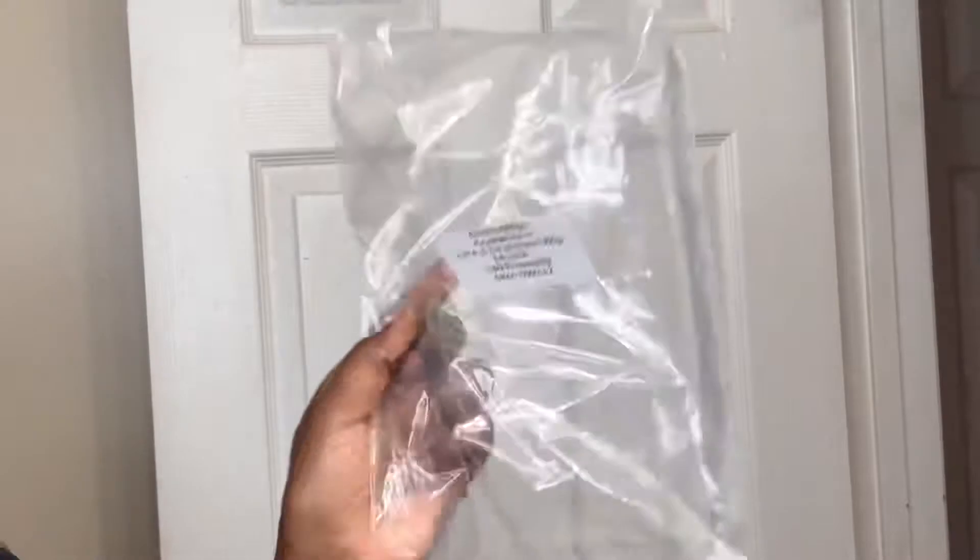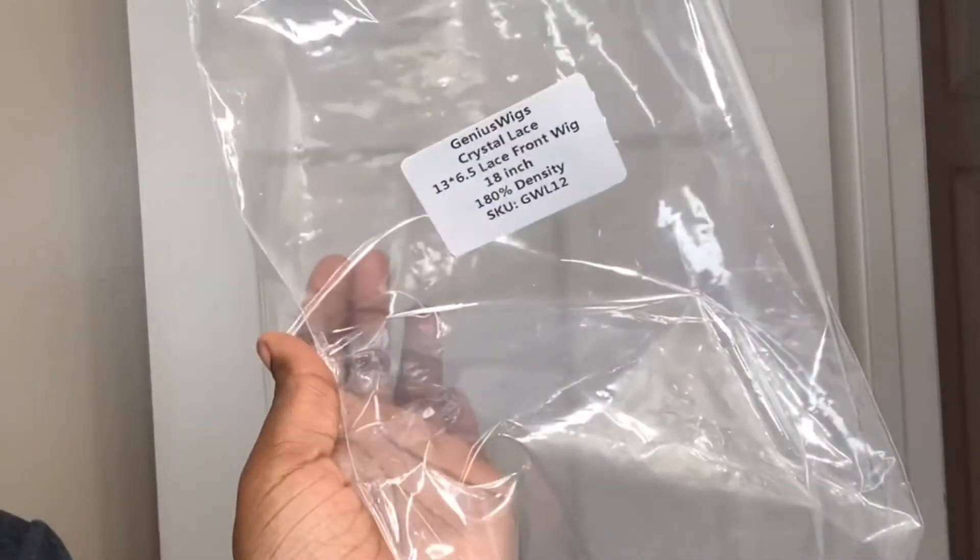So just opening up the box and taking everything out. I did get an edge brush, hair clip, hair tie, wig cap, and an elastic band. And just taking the wig out. These are the details on the wig. And now here is the wig taking it out of the package. This is what it looks like.